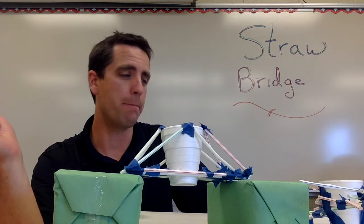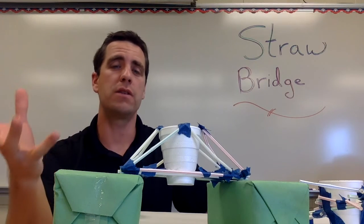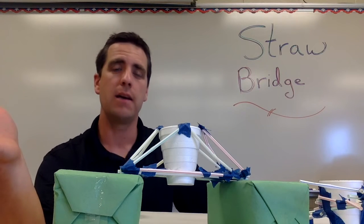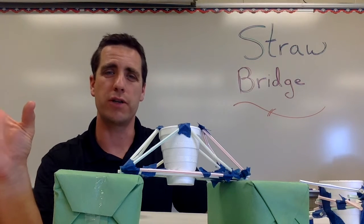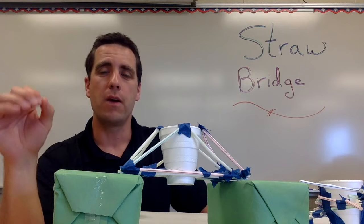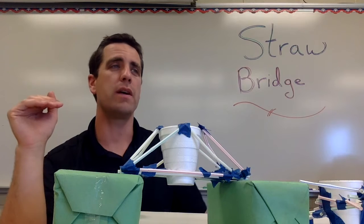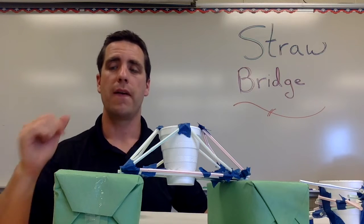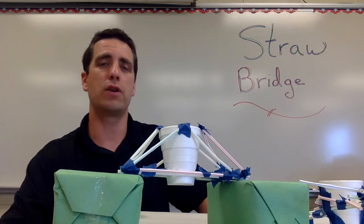The materials — straws, masking tape, and a styrofoam cup — are pretty cheap. Now let's talk about running this in your class. I like to talk to students about bridges: are there any bridges in your area, what's the name of the bridge, what does it look like? I also like to show students pictures of different truss bridges. In the teacher's instruction worksheet provided with this lab there are about 10 to 15 different truss bridge examples. Students will notice there are lots of triangles in each, and I have them choose one they like and try to make their bridge look somewhat like that.